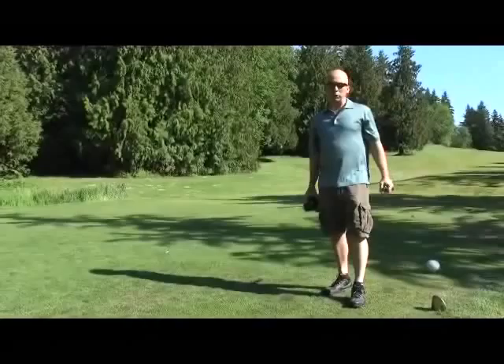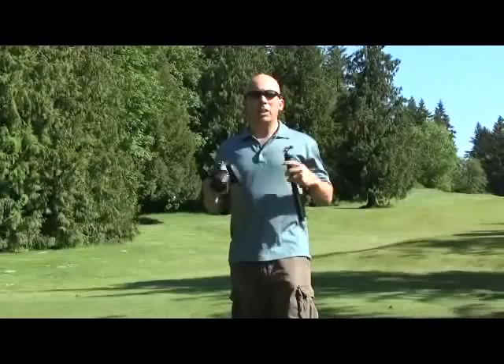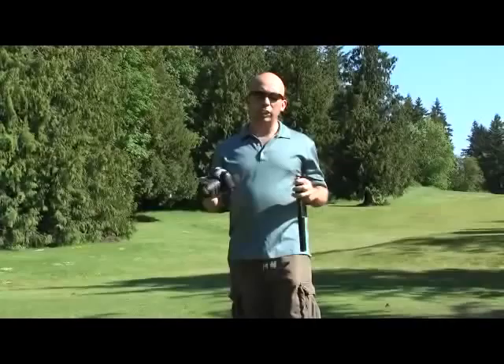Hi, this is Ken with Trek Tech, and this is the teapot. Usually you see us outdoors doing something, and we're always talking about how convenient this product is. But even in your everyday life, if you're just out playing golf with buddies and you're looking to get an interesting shot of your buddy duffing the ball into the woods, this is the product that you need.